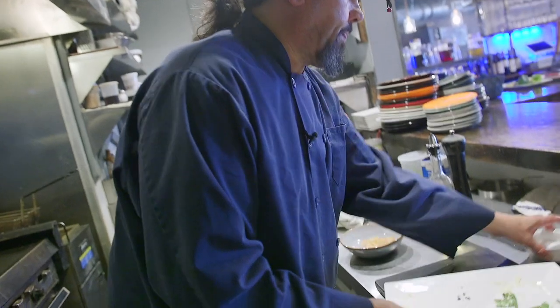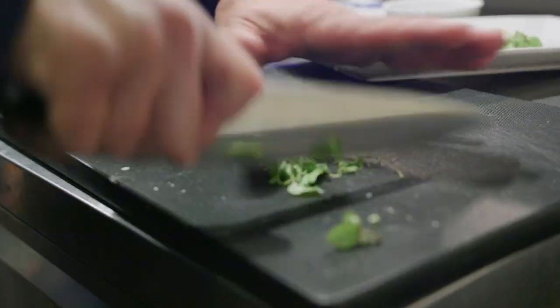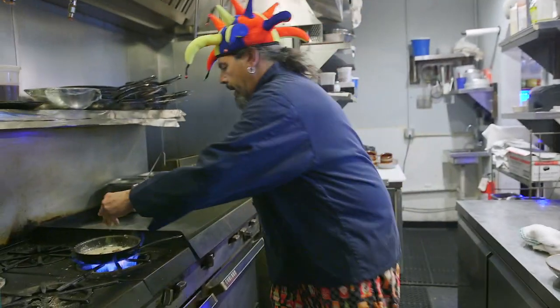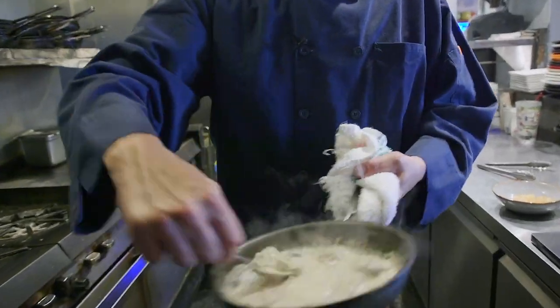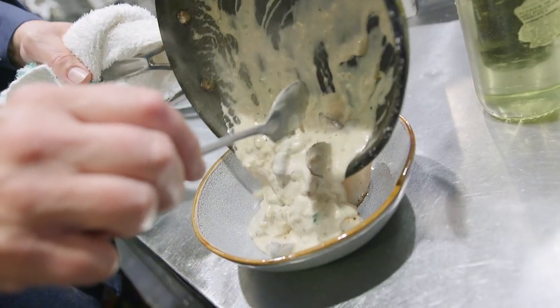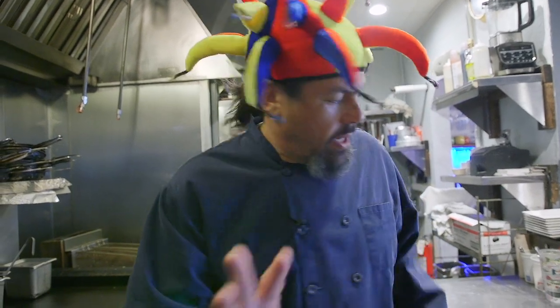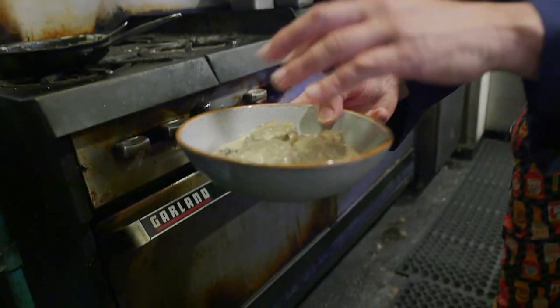I'm going to take some of the basil and chop it up, then throw it in there. And then we're going to spoon our mixture onto our scallops. We're going to pop it in the oven for about five to six minutes. We don't want to overcook the scallops — we want these nice, delicate, translucent scallops. We'll give it a little bake in the oven and put a little color on the cream.